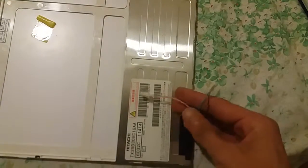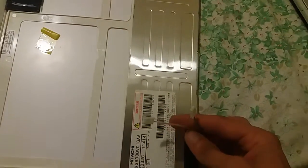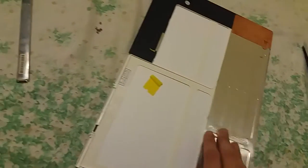For some reason, Sony liked to use this kind of display with two of these little cables. I had to use a similar display — I actually had one.